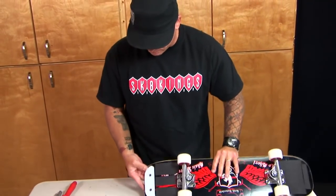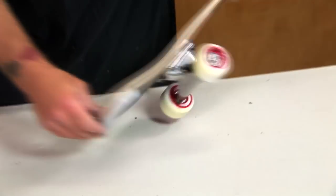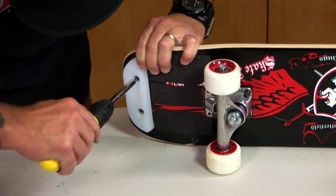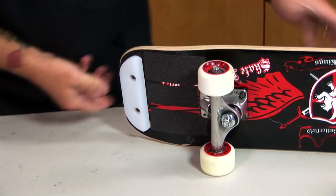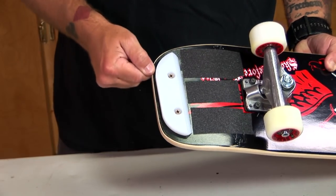I'm going to go ahead and adjust my skid plate down. Because of the way they feed into the deck, all you have to do is put a little pressure on there with your thumb, get a Phillips head screwdriver, and crank down a little bit. Make sure it's nice and secure. I've got that excess wood right there, so I've got wood-to-cement contact during my tricks.